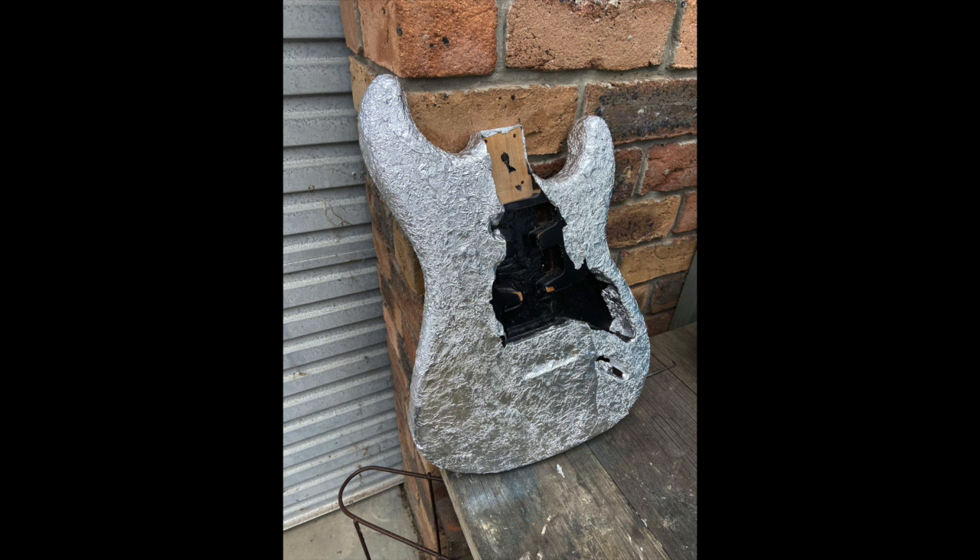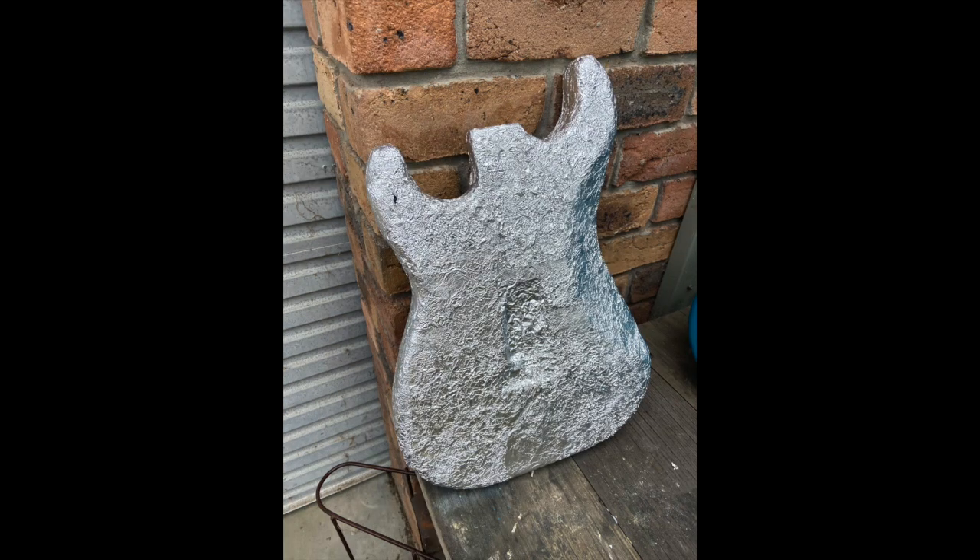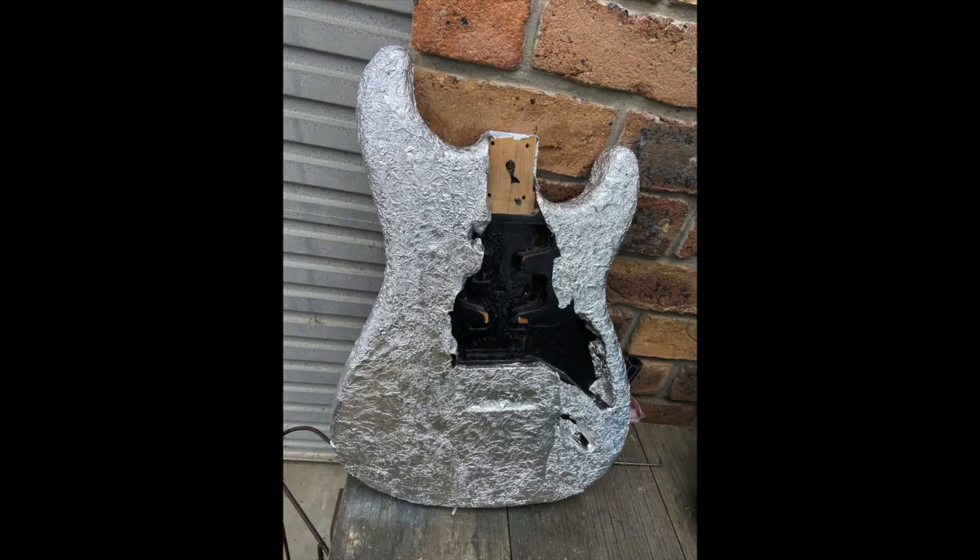Hey guys and girls, it's your boy Danny T, and recently I got roasted. Basically what went down is I put this ad up as a bit of a gag — this SX Strat guitar body that I just mangled by covering it in foil. If you have not seen 60 Cycle Hum's video with Ryan from that channel, he makes it work really well. I didn't whatsoever. I'll put up some photos of what mine ended up looking like.